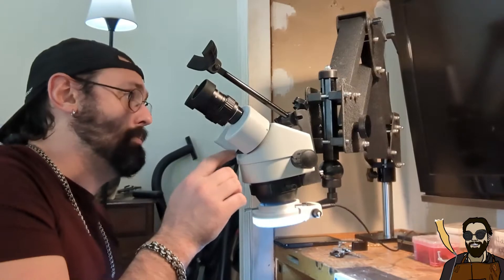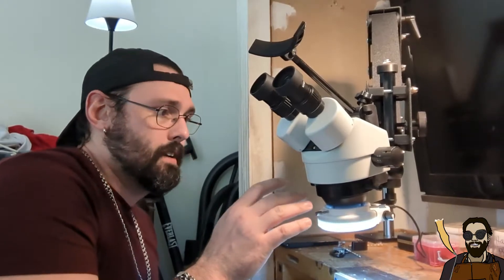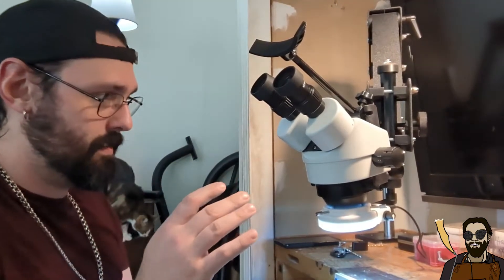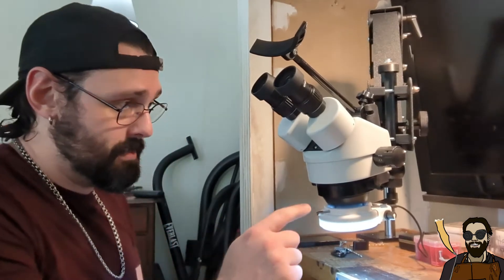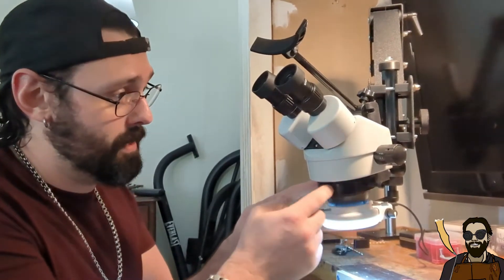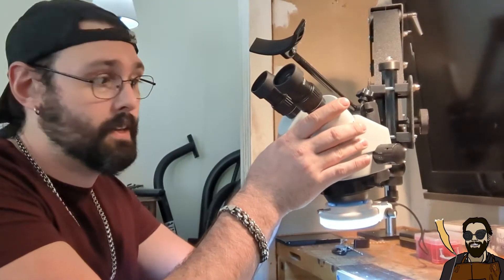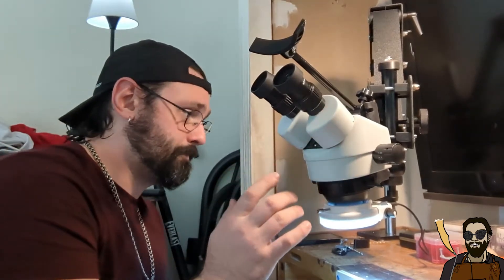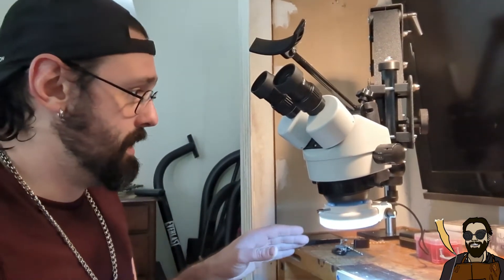A little bit about the things that have been, I wouldn't say annoying, but a couple of modifications I have to do. In the manual it says there are four mounting holes for this microscope, but this one only has two, so I have to drill and tap an additional hole to stop the wobble. It doesn't affect its performance — it's just something that's kind of irking me a little bit. Aside from that, I have literally zero complaints about this.